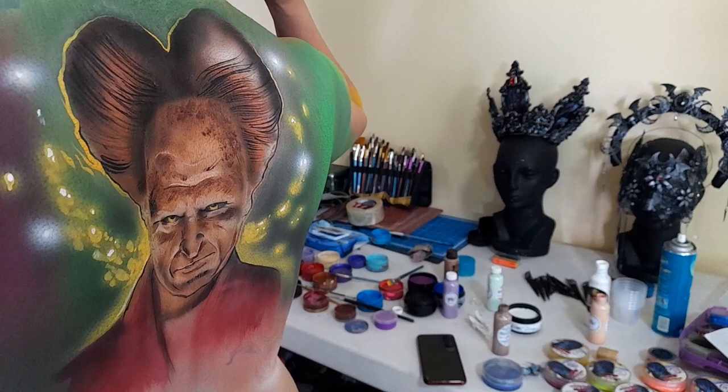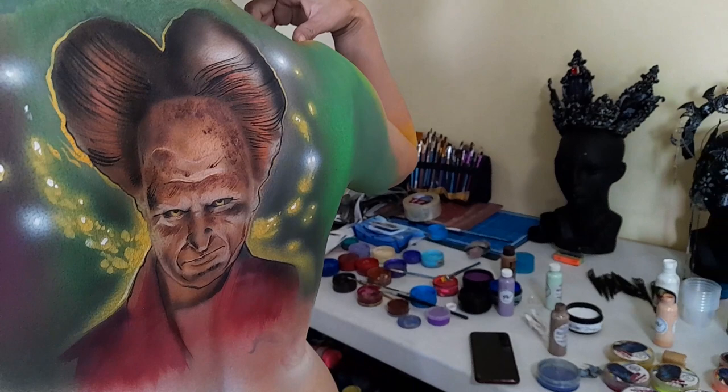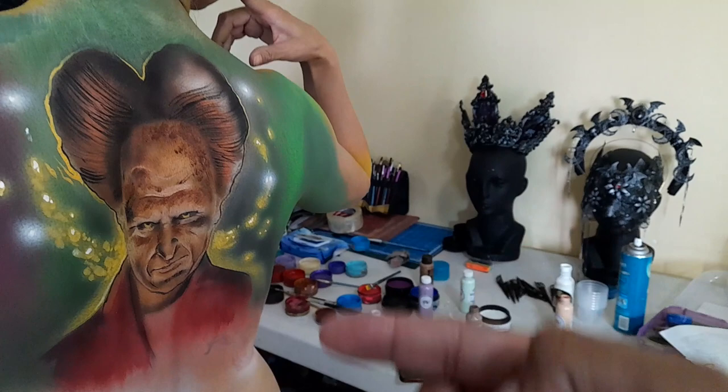Bienvenidos a un nuevo video. Estamos produciendo la sesión del día de hoy. Hoy es un body paint, así que obviamente tengo que tener cuidado con lo que va a salir en el video, pero les muestro al talento que está detrás de esta parte.